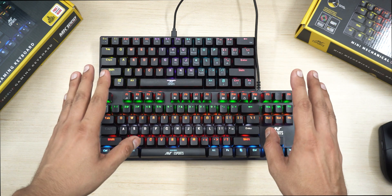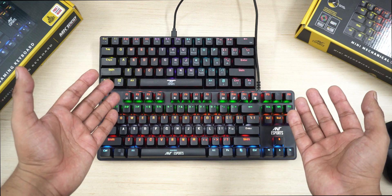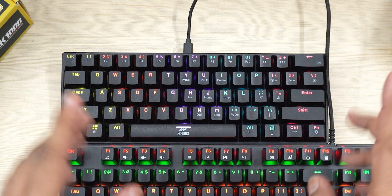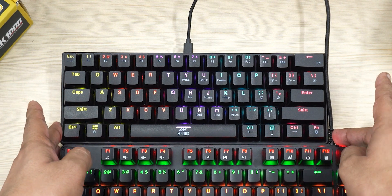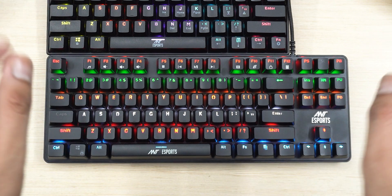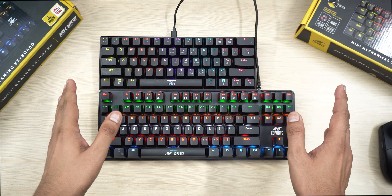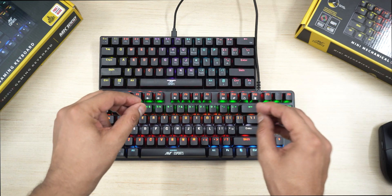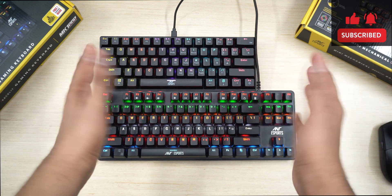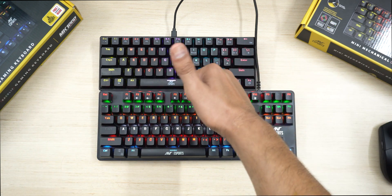With all the differences covered, the choice should be clearer now. In summary: if your usage doesn't require a lot of typing and compact form factor is your priority, go for the MK1200 Mini. But if you type and edit a lot, the extra keys on the MK1000 really help. If this video helped you choose, you can buy through the affiliate links in the description. Stay safe, humans — Mewboard out.